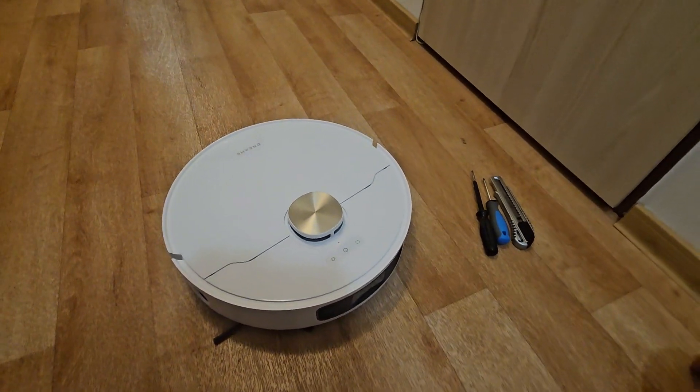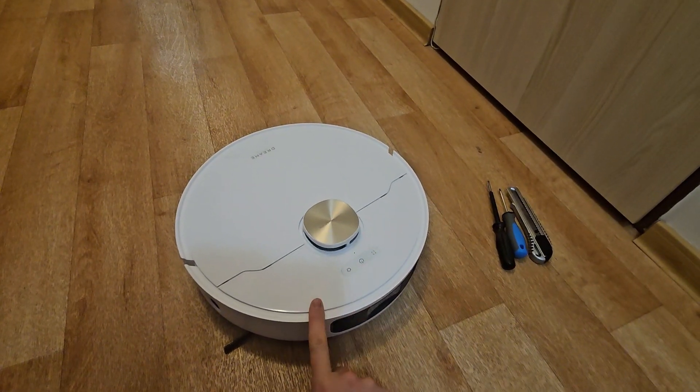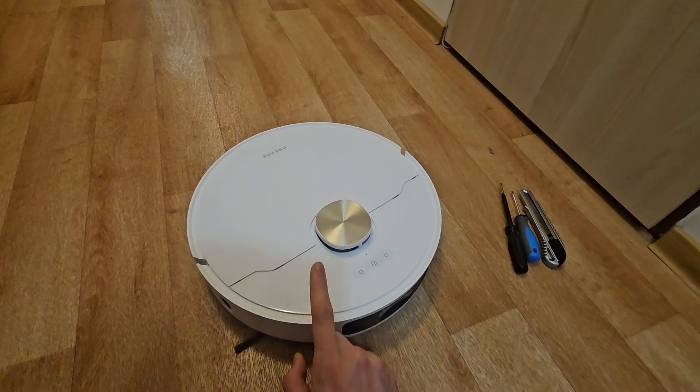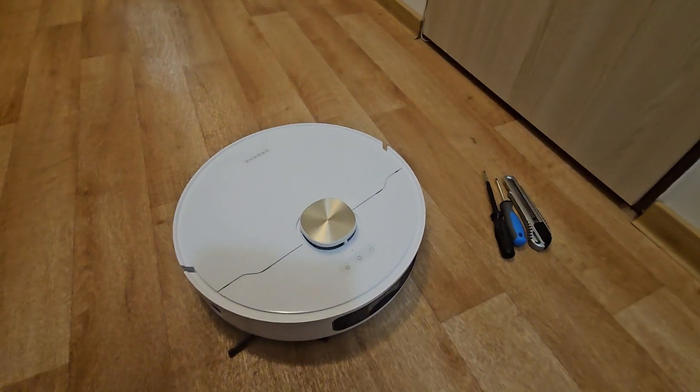Hi and welcome to another video. Today I want to show you how to take apart a Dreame L10s Pro Ultra Heat, since I need to exchange the vacuum motor inside, so I need to take it apart of course.